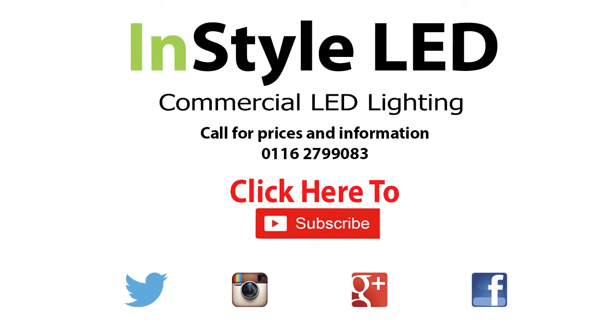Please subscribe for weekly videos on LED installations, wiring, controllers and more.